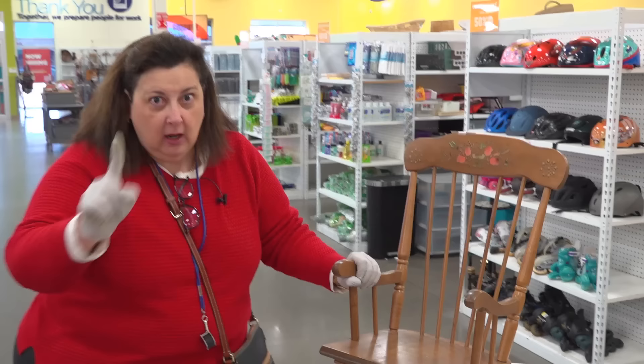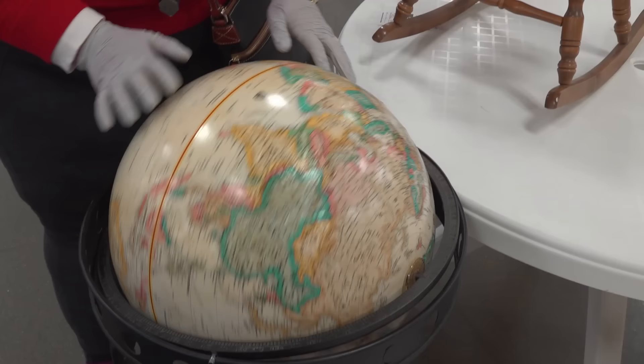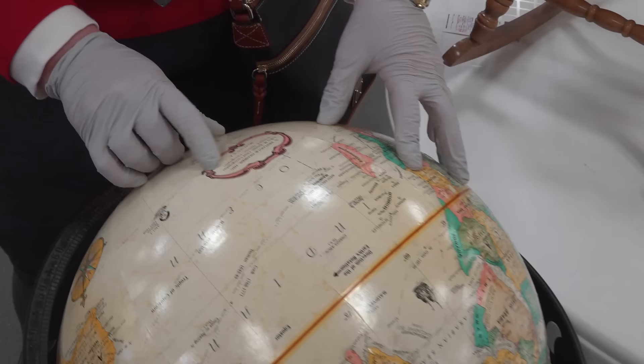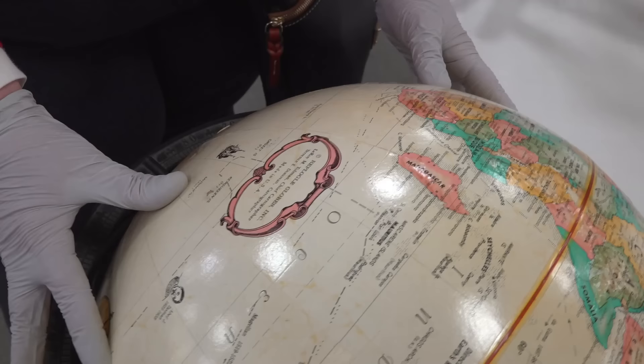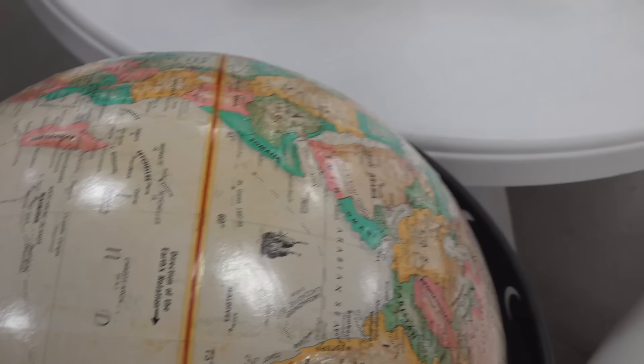Never pass up globes at a Goodwill or thrift store — globes of any type. This one is a very famous Repogle globe. These particular globes are made by very famous cartographers in the United States. This one is really terrific — it's in a free-standing moons and suns planetary stand in metal. It's really nice.